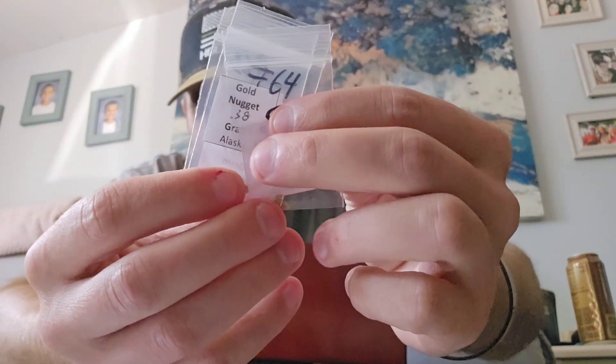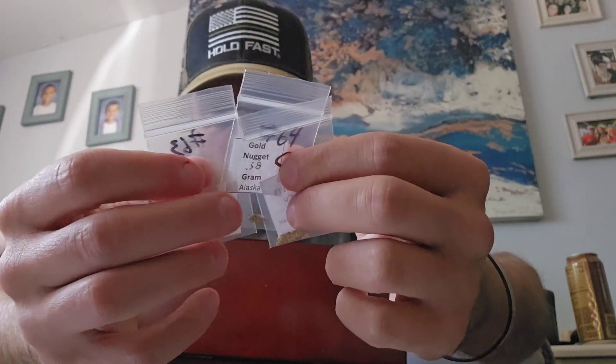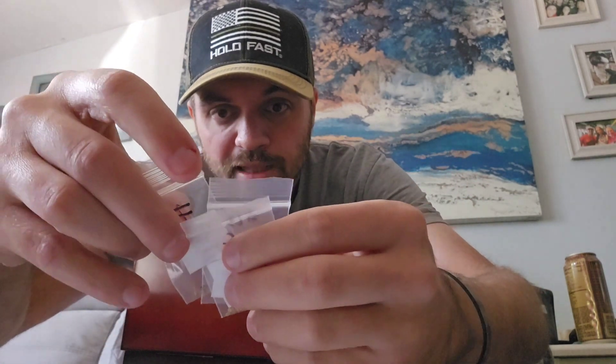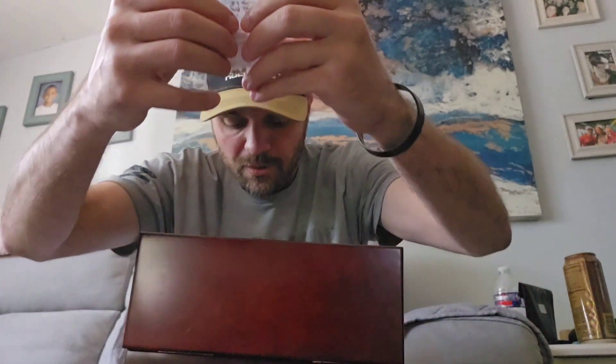Then we have bags of different kinds of gold from different places. There's some Round Mountain gold — actually two bags of Round Mountain gold — and one from Alaska: a 0.38 gram nugget from Alaska. I used some to make the YouTube exclusives, so there was about a gram of gold in there; now there's probably a lot less than a gram, not including the nugget.